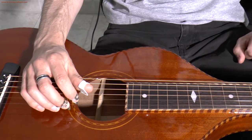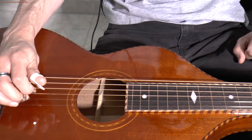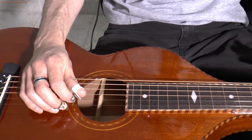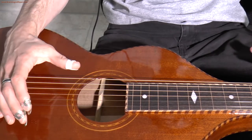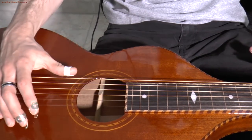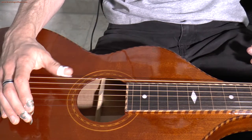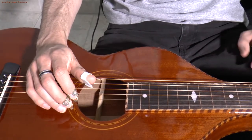Now, where to position your right hand? Should it be here? Should it be here? Should it be here? Well, it depends. If you do some right hand muting, then it should be closer to the bridge, because in that case you can slightly mute the lower strings — not completely mute them. So in the case of right hand muting, you would probably place your right hand close to the bridge. But if you don't do any muting at all, then it's open to experimentation.